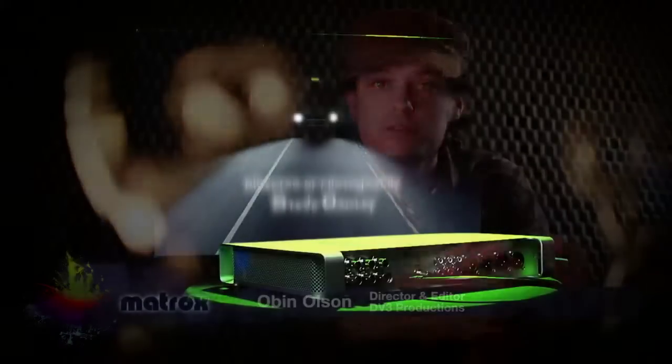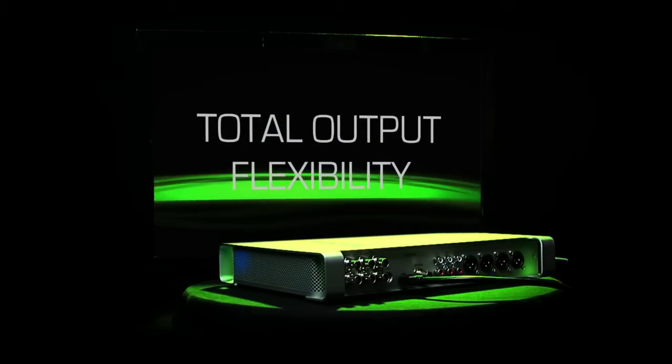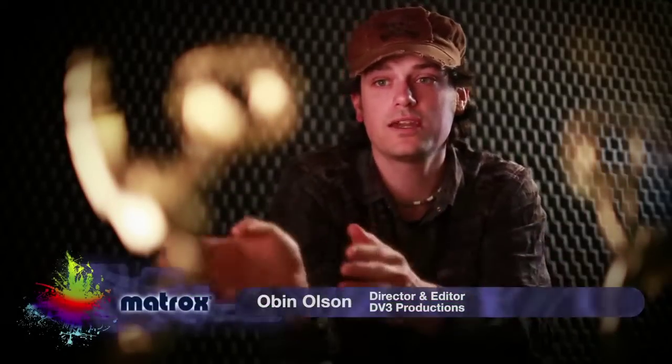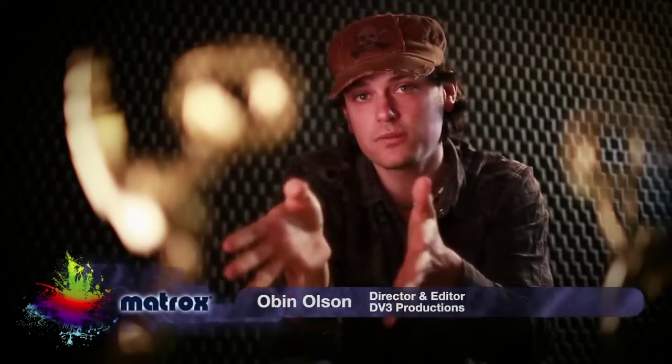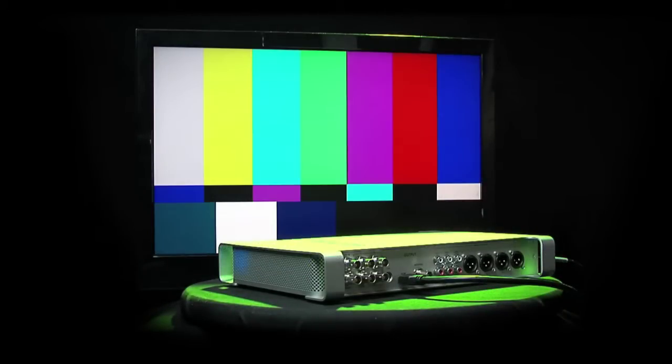I was going away from all hardware-based post-production, just using a computer and CS4 and the new file-based workflow. The problem is you still really need high-quality monitoring. This box solved the problem — knowing that what I'm getting on set, looking at it on a monitor using the Matrox MX-02, going all the way to post-production and connecting it to a professional monitor, it always looks the same across the board.